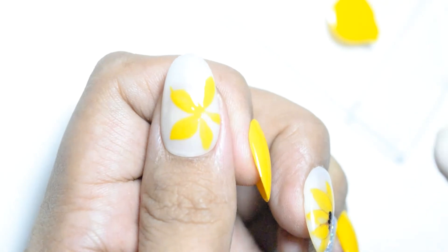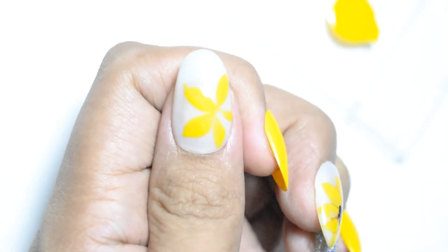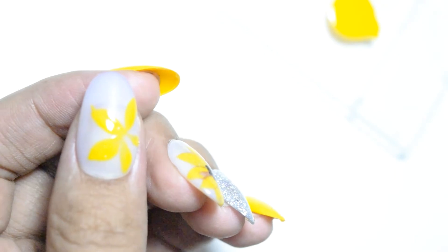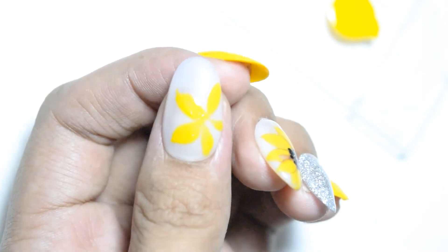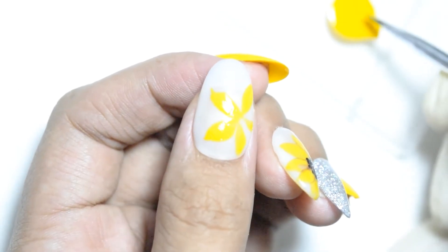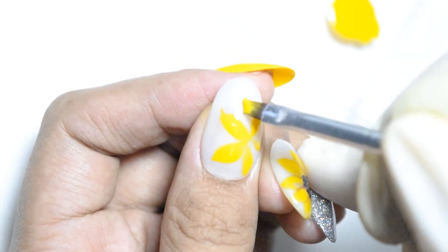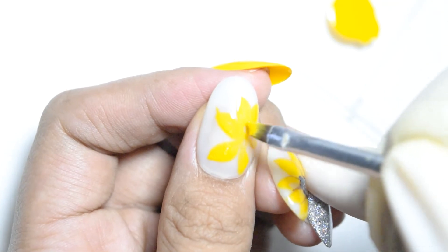So simple lang. Start tayo sa lima, basic lang. And then i-co-cure lang natin yun, flash cure — mga 30 seconds lang sa UV lamp, sa LED. And then pagbalik — nakita nyo yung nag-change yung color kasi ang ginamit ko na base color ay isa dun sa mga UV photochromic na gel polish from Tobi.